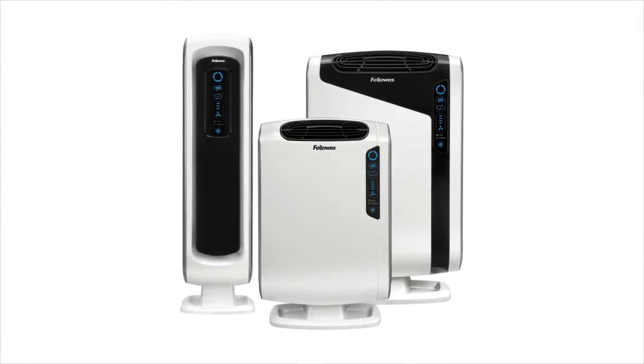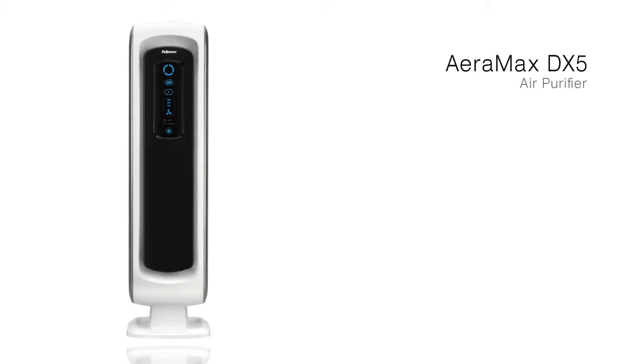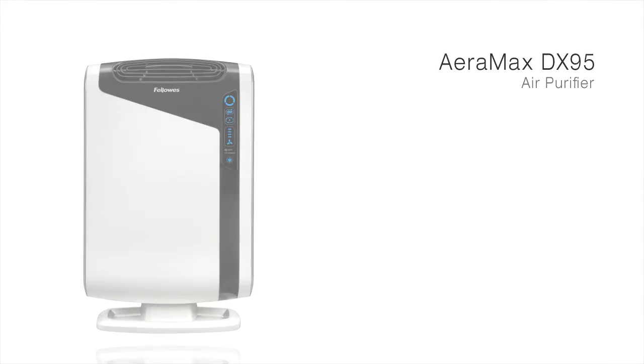Fellowes is proud to introduce the Aeromax air purifiers. This line of air purifiers includes the Aeromax DX5, which purifies rooms up to 8 square meters, the Aeromax DX55, which purifies rooms up to 18 square meters, and the Aeromax DX95, which purifies rooms up to 28 square meters.